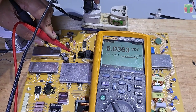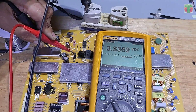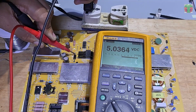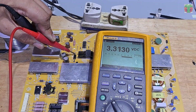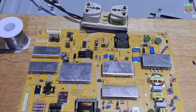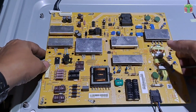We have 5.03 volts at the standby supply now. Let's place the power board back in place and see if the TV will turn on.